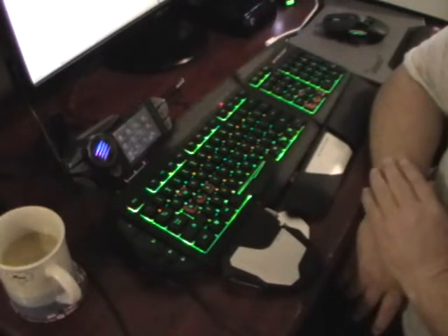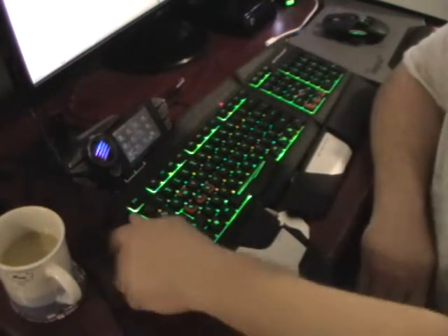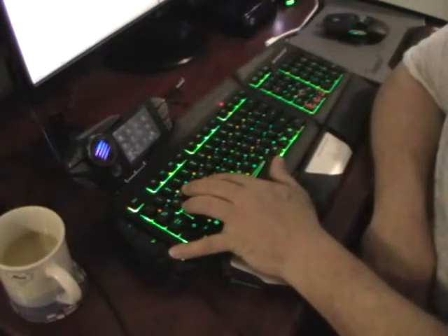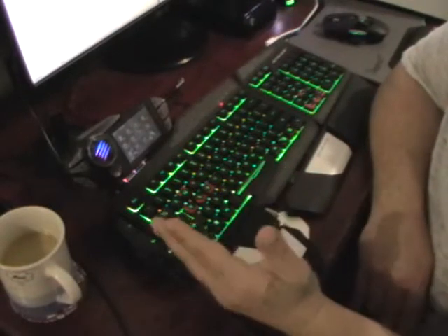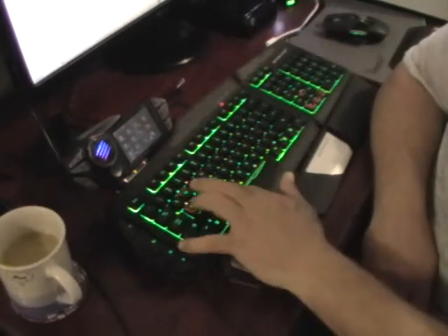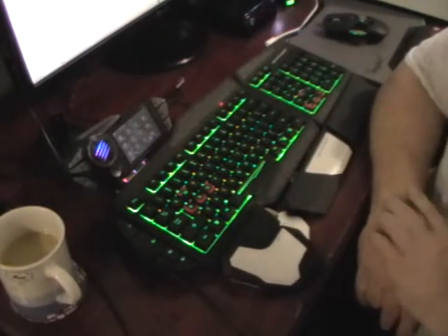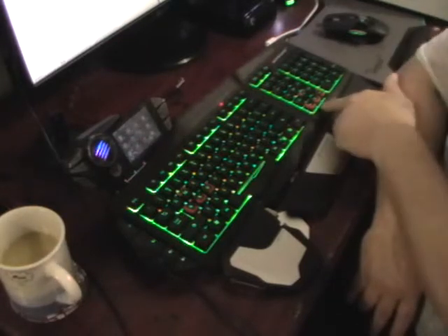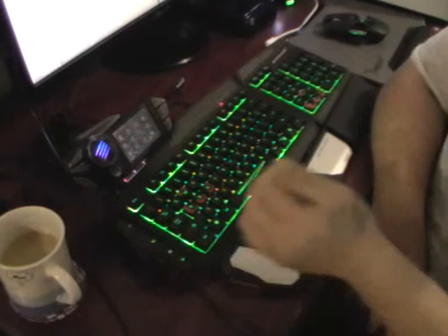Another feature I don't like is the macro keys. When you're gaming, look how far you have to reach — my fingers are pushed right out. They should have made these lip over to make them easier to hit. That's why I'm going to try moving the numpad over — because the numpad keys are closer to the edge it should be easier to reach.